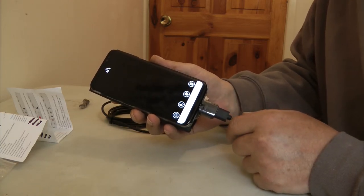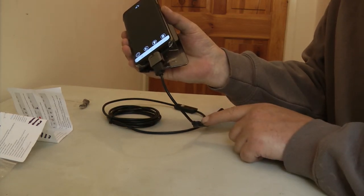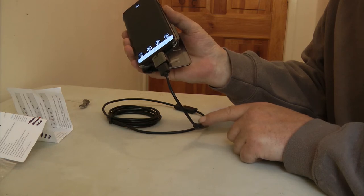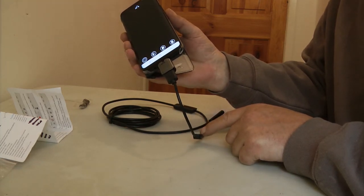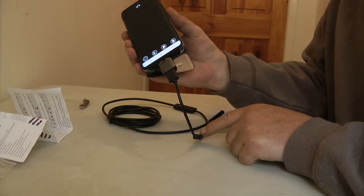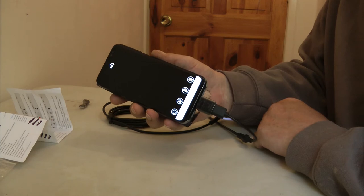So I disconnected the short cable and connected it into my wife's mobile phone — again a Samsung — so whether it's an issue with Samsung I don't know, but when I downloaded the software I got the same result.